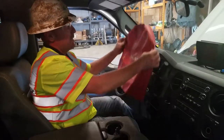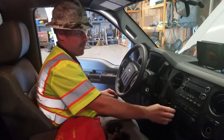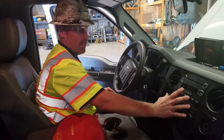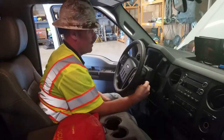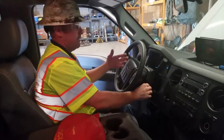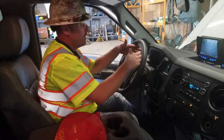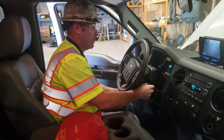Next, check the instrument cluster and dash panel. Make sure all your knobs and controls are in their proper place, not broken, and in good condition. Put the key in the ignition — when you turn it on, all your warning lights should light up and then most of them should turn back off.